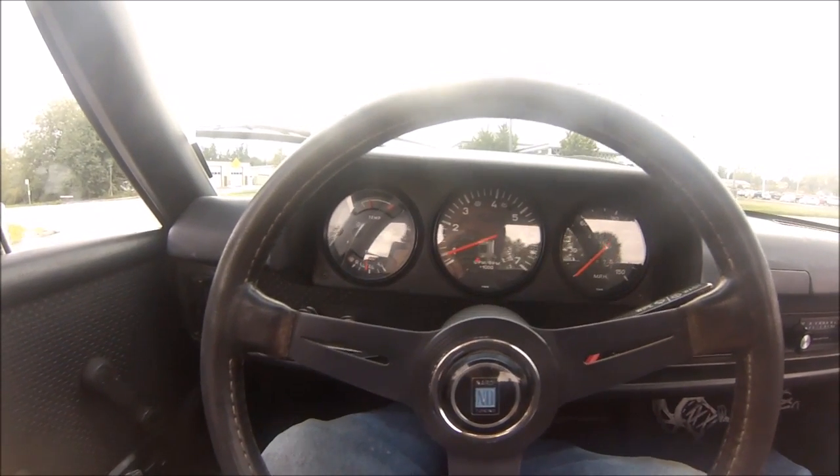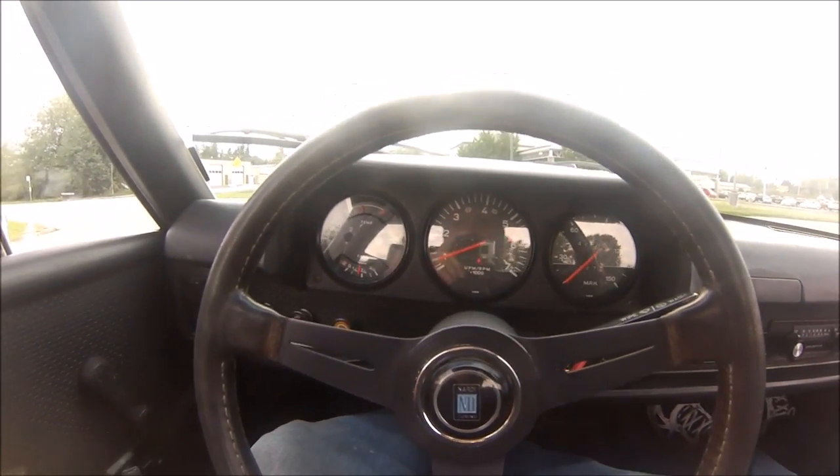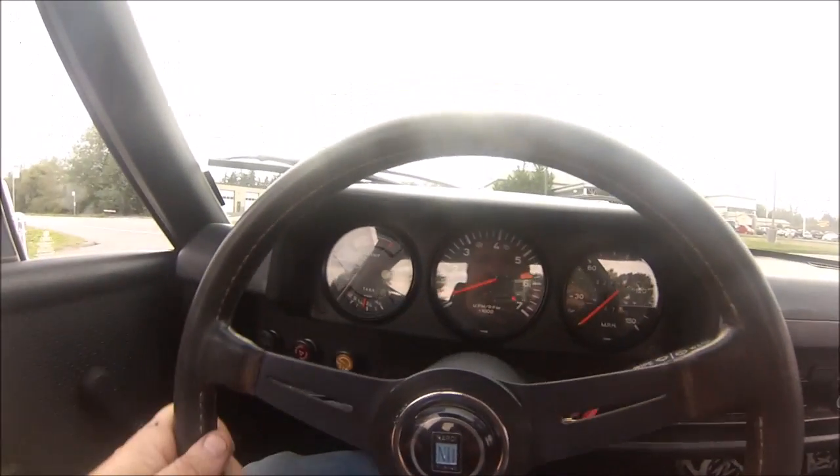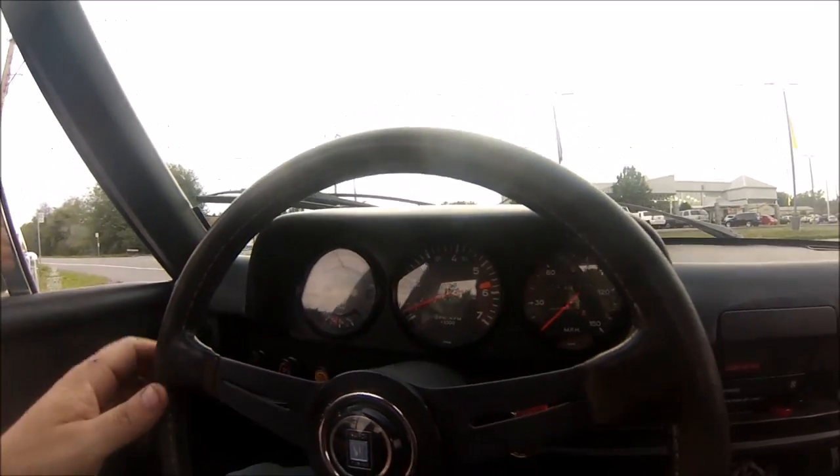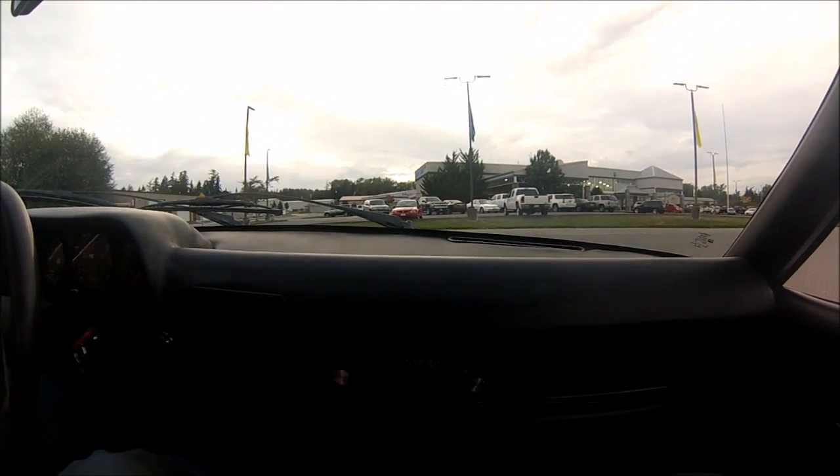Alright, so this is a stock 2.0 liter. Just put a MegaSquirt 2 with wasted spark ignition and individual throttle bodies. We'll go for a little run up the street.